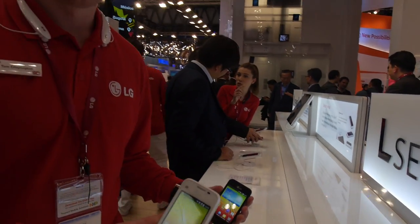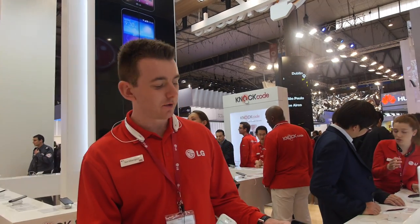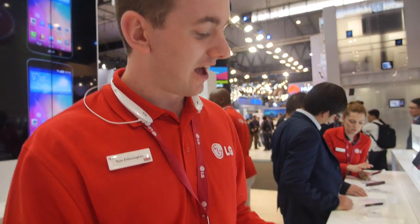So here are the LG Boost. This is the third generation L-Series. We launched the first generation in 2012, the second last year in 2013, and these are the new range.